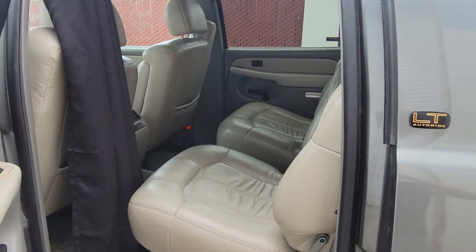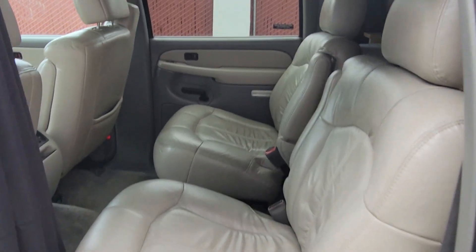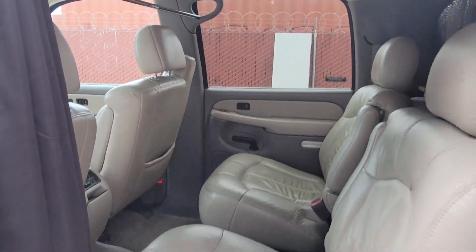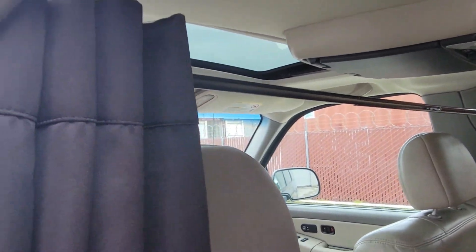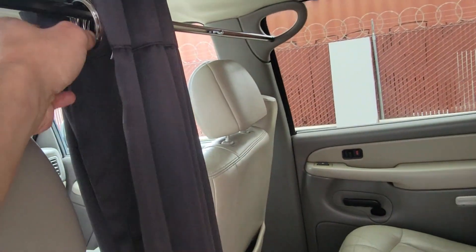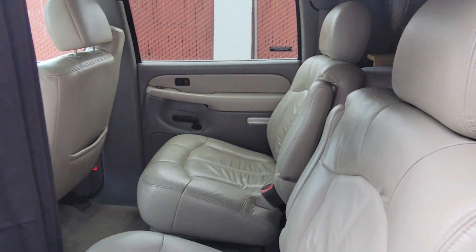Moving to the back — this is a four passenger setup. You can see the captain chairs on the second row are still in the vehicle. This Suburban also has a DVD player, which is a cool feature. We do have a curtain now — it's removable, you can take the rod out if you need to. This curtain separates the driving area from the sleeping area whenever you're ready to set this thing up as a camper. We also have mesh sleeves on the windows — super effective to let air in and keep bugs out on warm days.